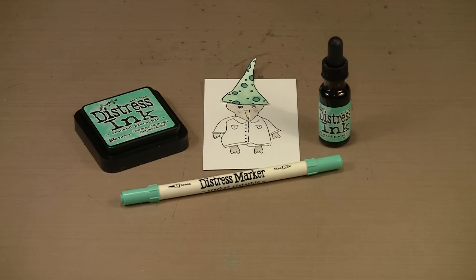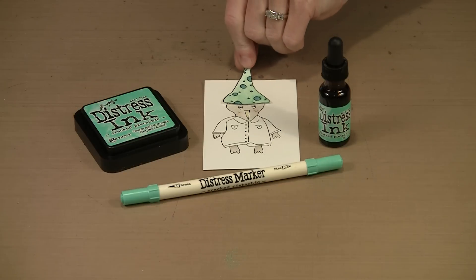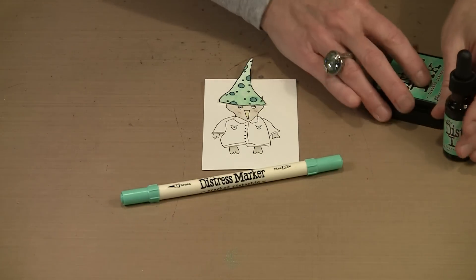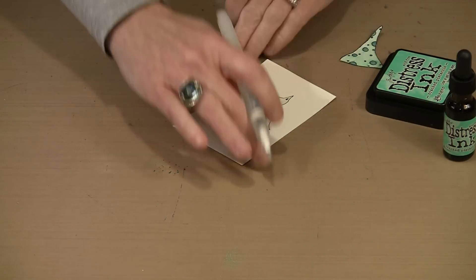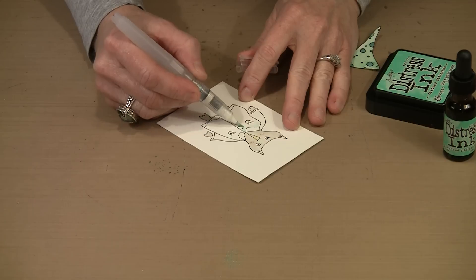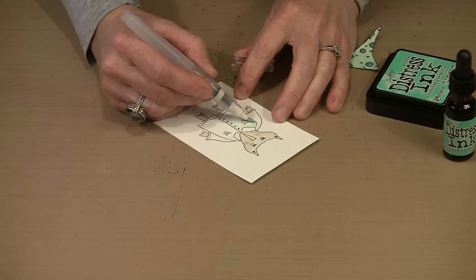Let's finish with the final three products in Cracked Pistachio: the ink pad, the reinker, and the Distress marker. I've got our Joggles Mickey stamp set up on a piece of watercolor paper — he doesn't come with this hat, but it's super easy to draw one. When I think of Cracked Pistachio, it's a really nice mild green color that doesn't scream grass green or yellow-green, but it certainly says St. Patrick's Day to me. I have an empty water brush and I'm going to scribble a little bit of the Cracked Pistachio marker out on my non-stick craft sheet, pick up the color with the water brush, and let the water do the work — let it blend and dilute the color. It's honestly like paint by number; it is so easy.